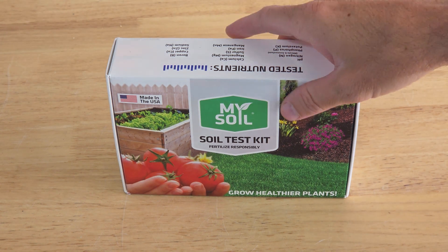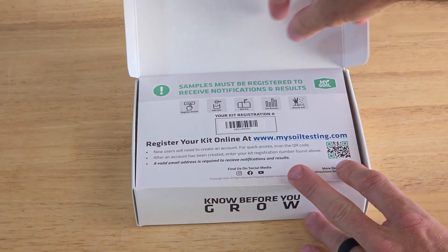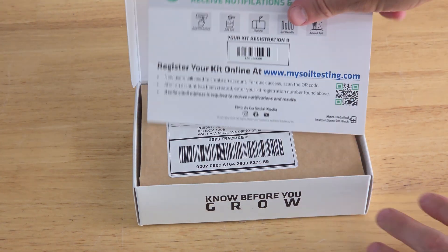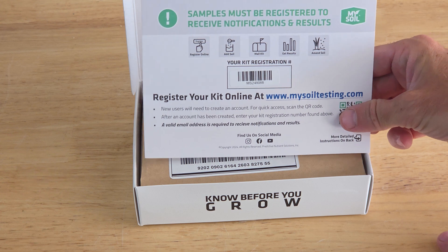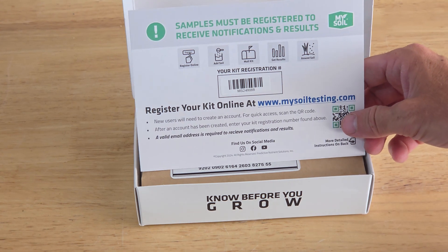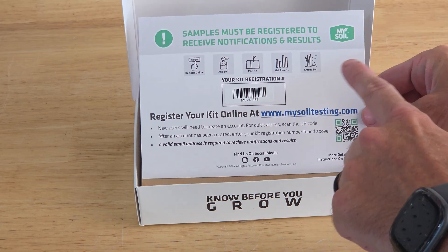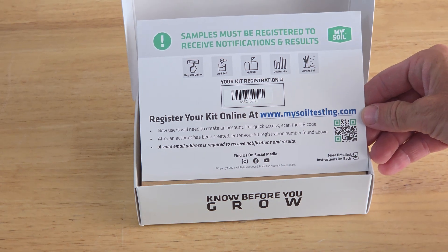Let's open up this test kit and see what's inside. When you open it up, it's going to tell you that you have to register — that is something really important. They're going to send you an email with the results and recommendations for how to adjust your soil. You can scan the card or go to the website, so let's go do that right now.